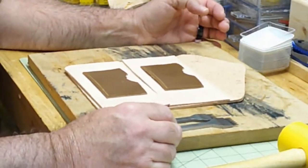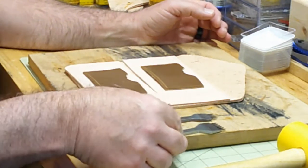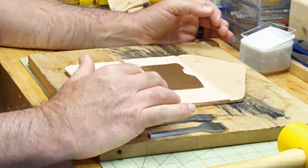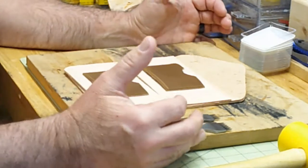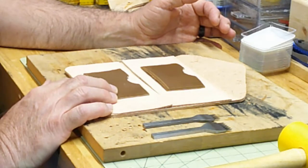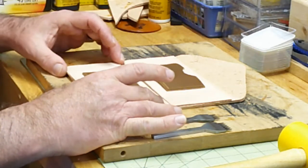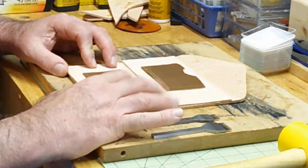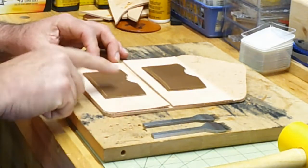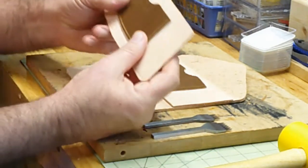Today we're going to go ahead and punch the stitching holes, and that'll get our stitching holes ready to stitch this Western Wallet up. We're going to do the inserts first for the cards, then we'll come back and lay the wallet bill inserts back on top of the main wallet and punch those holes. We'll start with the card inserts, which is the darker leather, and punch those holes through the bill inserts.